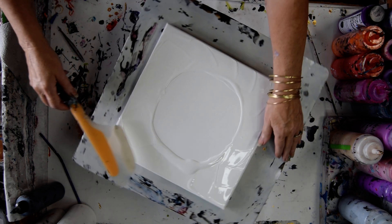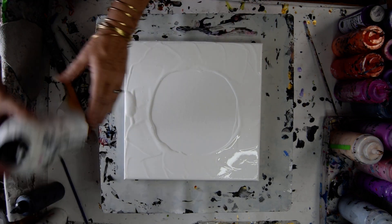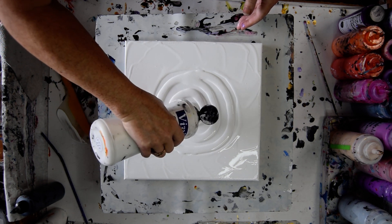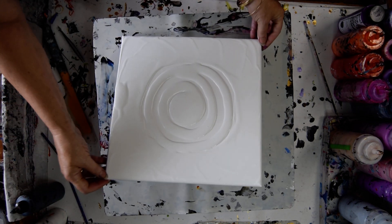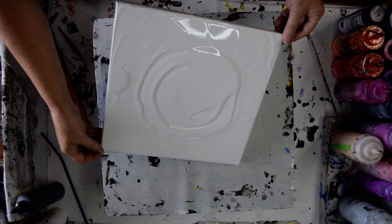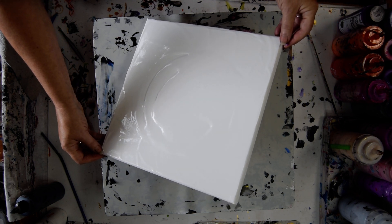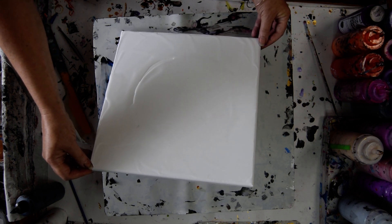Looks like there's a bunch of bubbles in there, but I'm pretty sure as we work at this they will come out. Scrape that off — that's my OXO Omelette Turning Flip and Fold Spatula. I don't need to save any of this paint. I just want to get rid of those lines and I think I can.